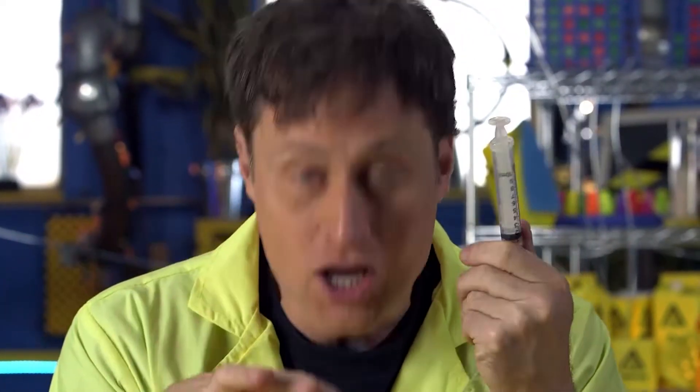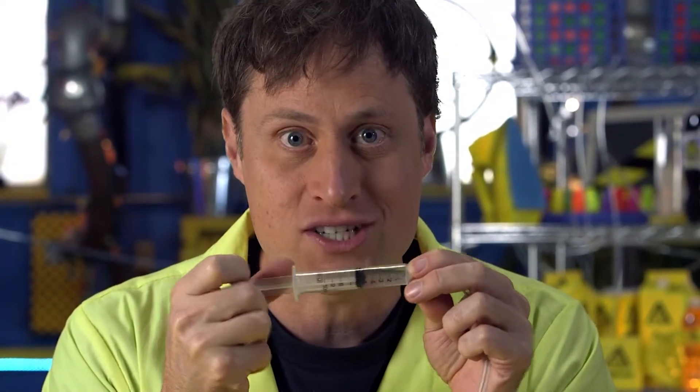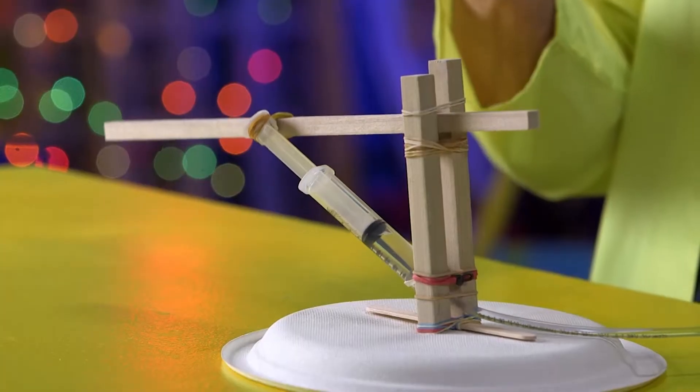You can also max it out even more by adding more degrees of movement — you can make the arm rotate side to side, and even add a little claw attachment at the end, all powered using syringes. Science and hydraulics!